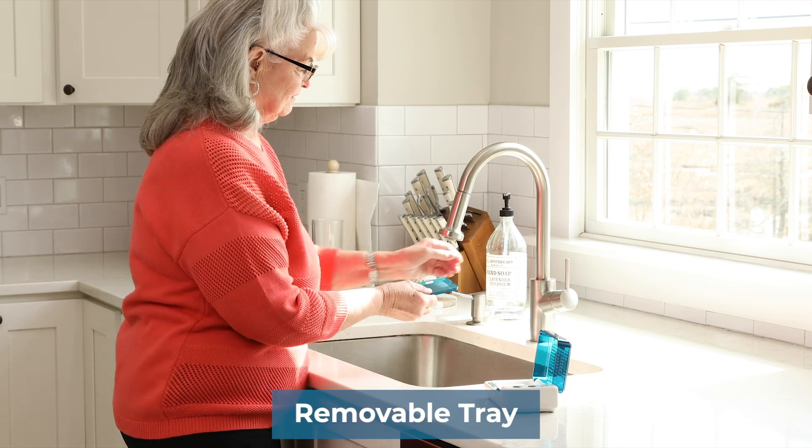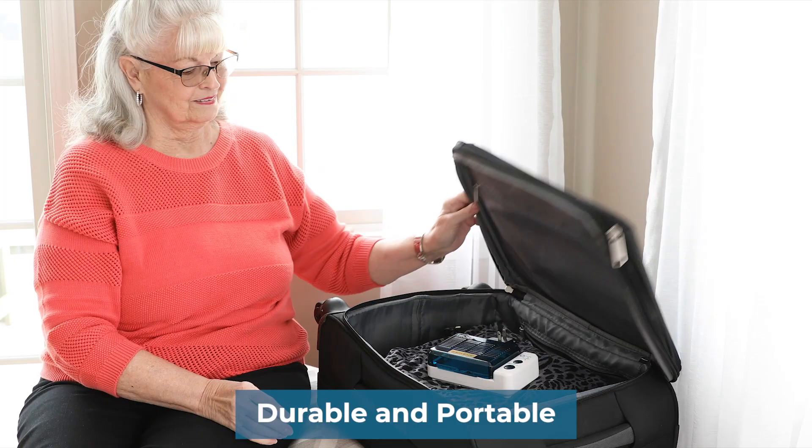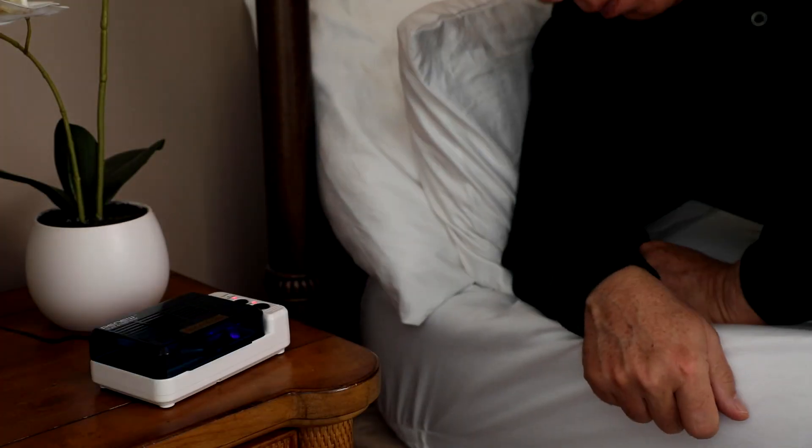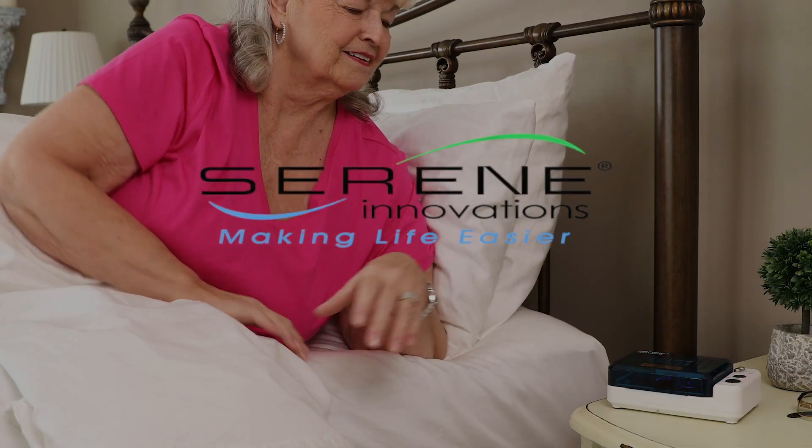This dryer has a removable tray for easy cleaning and is so durable and portable you can take it with you anywhere. Include this dryer in your daily routine and your hearing aids will last longer and you will hear better. Serene Innovations, making life easier.